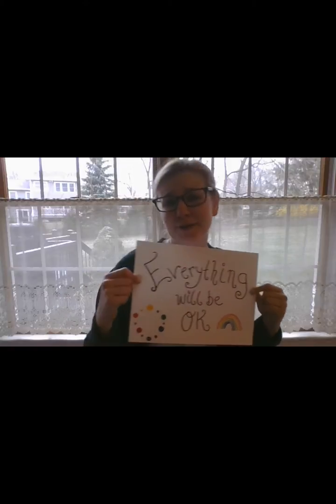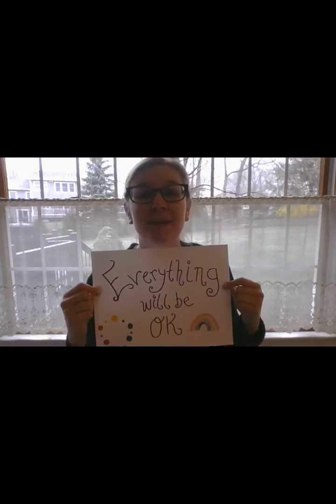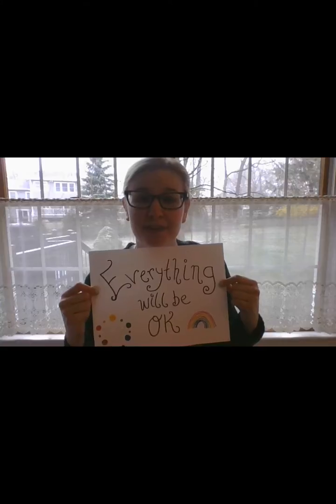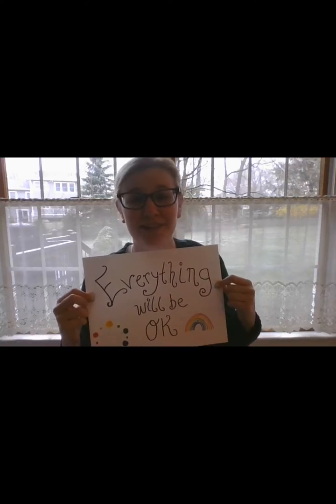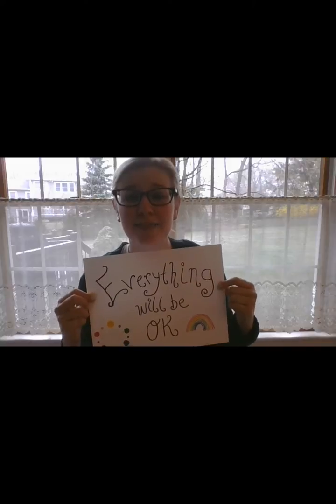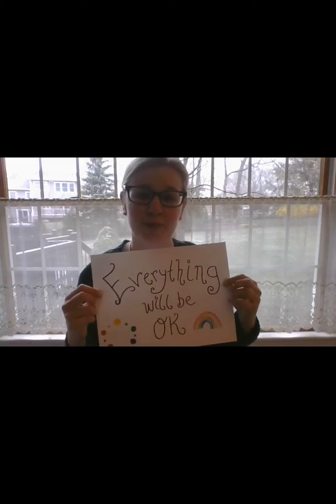Welcome to our rainbow color wheels. A lot of people around Westfield and around the world have been making signs about rainbows and everything being okay, and then posting it in their window. I have the window behind me because I made a sign, and I'm going to put it in the window.